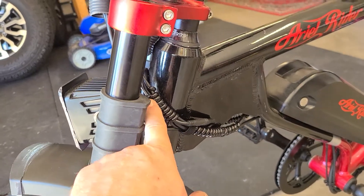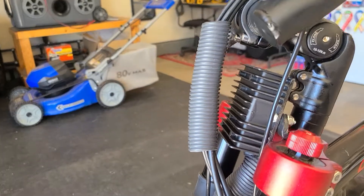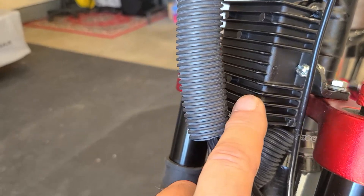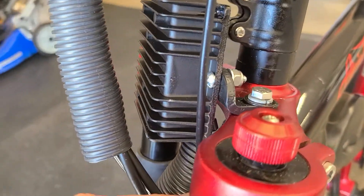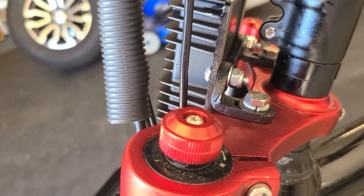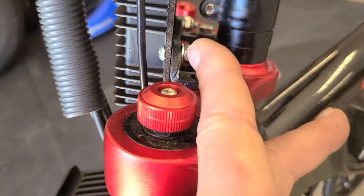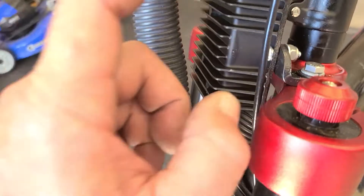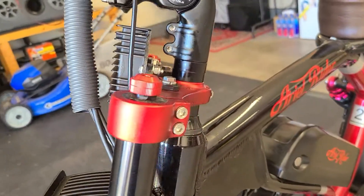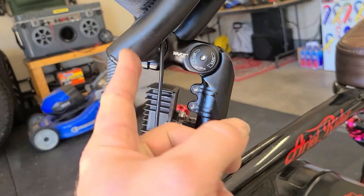Rerouted all the cables where they were originally. Let me show you real quick — this is the step-down buck converter. I got this hard mounted with the actual hardware in brackets that came with the other light. I used my own hardware, put some nylock nuts on them — see that? Not going anywhere, good and solid. Painted it black.